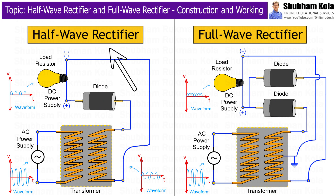In this video, we are going to learn about the construction and working of rectifiers. A rectifier is an electrical device that converts alternating current to direct current. Rectifiers are essential components in power supplies, allowing electronic devices to operate on DC power.